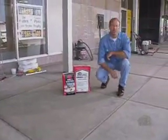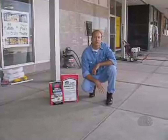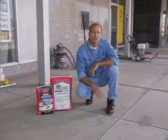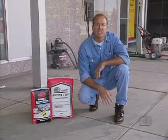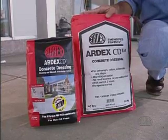Until now there were few choices to repair surface damaged concrete. Total replacement, which can be expensive and sometimes more than needed. Using patching products that never match the finish or the color of the old surface. Or using commercial grade resurfacing products that may not be technically formulated to stand up to a variety of conditions and environments. But now there's a real solution to resurfacing old concrete.